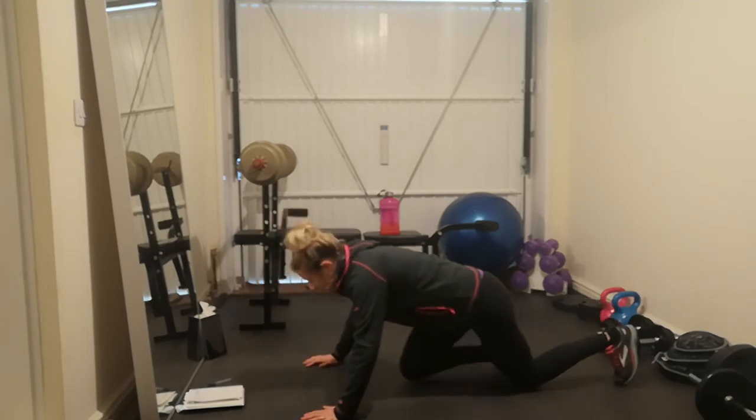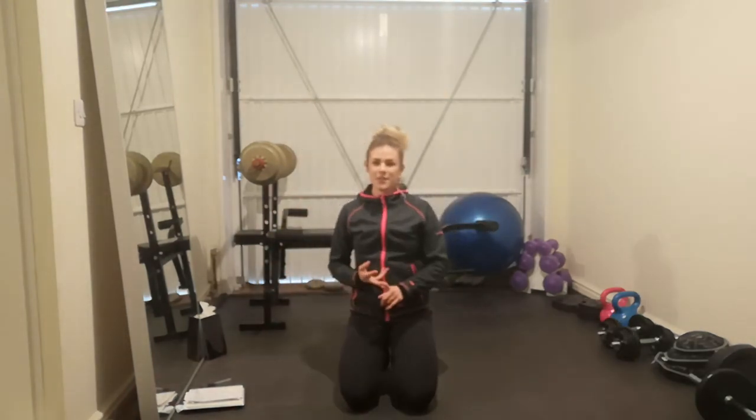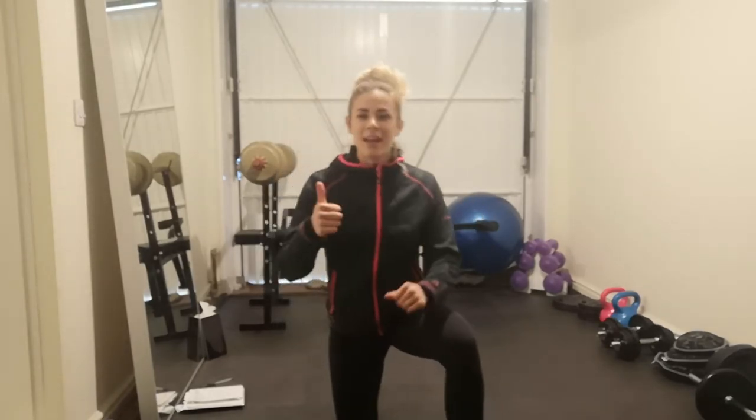Alright, so we've got the wide to narrow jumps, the squat to lunge, donkey kicks, and flutter kicks. All super awesome exercises to get that bum working, get the glutes activated and working, getting them nice and strong. Alright guys, thanks for watching — I'll see you again soon.